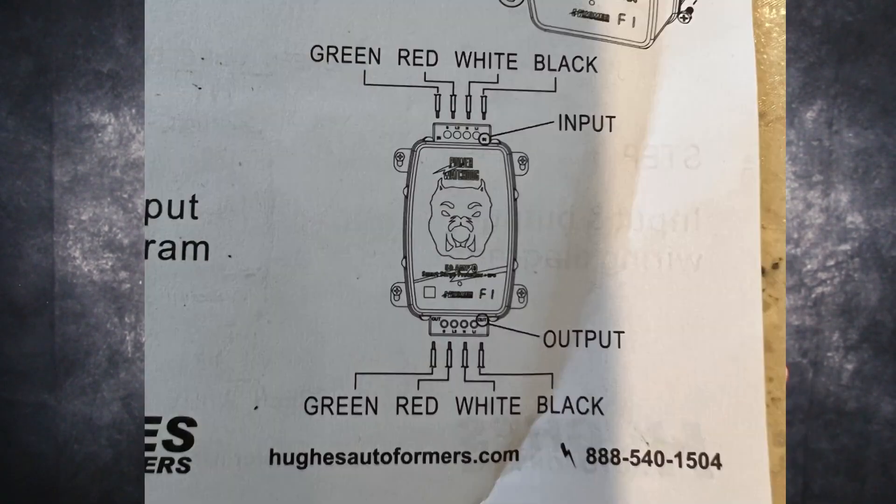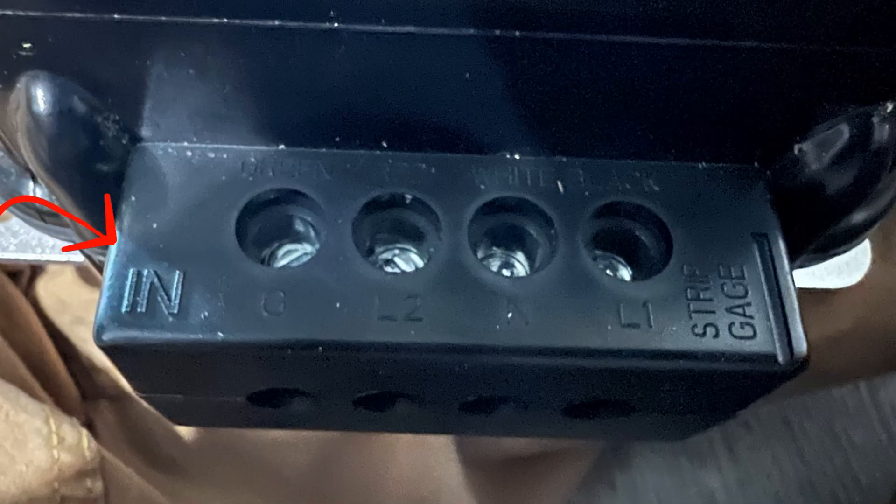I contacted Power Watchdog Hughes and had one of the most pleasant customer service experiences of my life. They sent me a new unit after having me check a couple of things. When I put the new unit in, I figured out the directions were a little bit misleading — the input was actually on the bottom, not the top. I sent the company a message and they apologized, stating that some instruction sheets were printed incorrectly and should have all been removed. For future notice, input and output are labeled directly on the plastic of the unit — I just totally didn't see it until after the second one didn't work. It worked after I changed the input, because the power was coming in the right place.